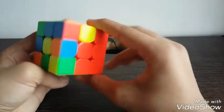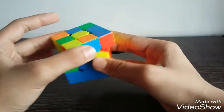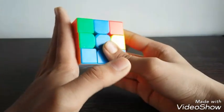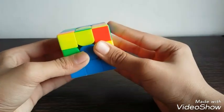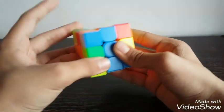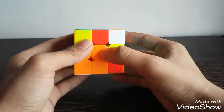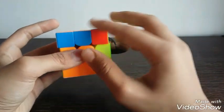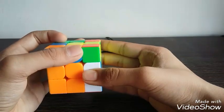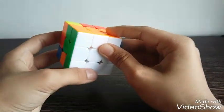Now let's find the orange and blue edge piece — it is right here. We must align it with the blue. Orange is on the left, so we will take the edge away from orange, that is to the right, then do L prime, U, L, which will form a pair. Then rotate to the orange center, do U to bring it out of the motion of the right layer, then bring the right layer up with an R, do a U prime, and do an R prime.